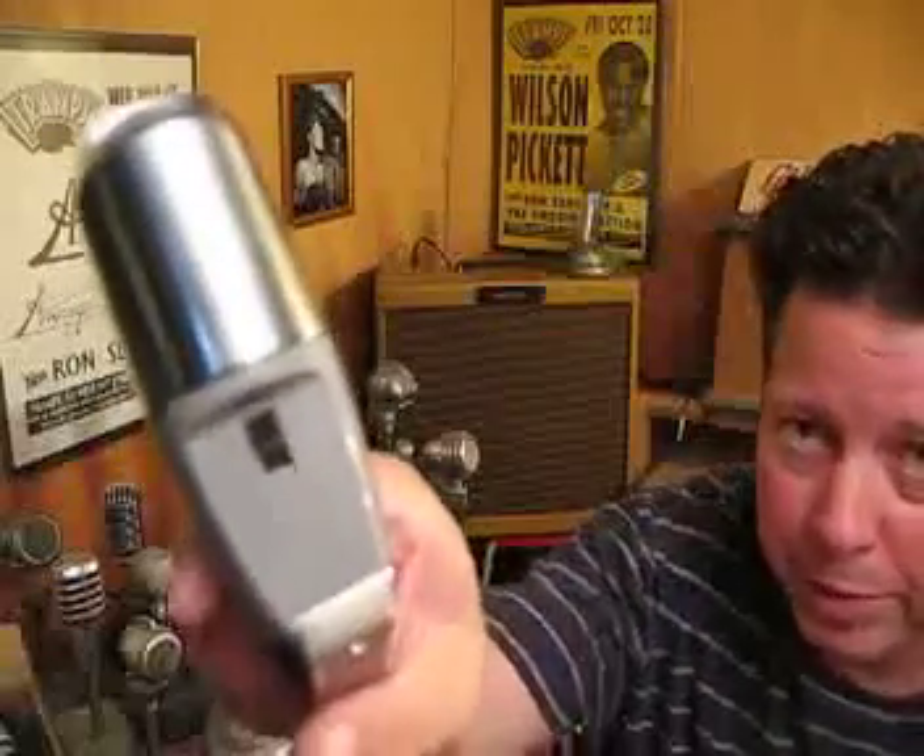Here's an ElectraVoice 641. It's like a 638 with a little bit of an extension, so they have a place to put the on-off switch. Sounds just like a 638.